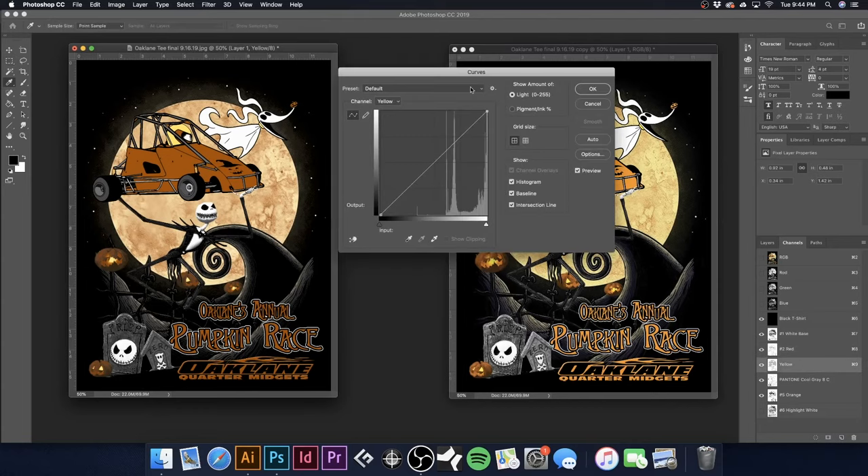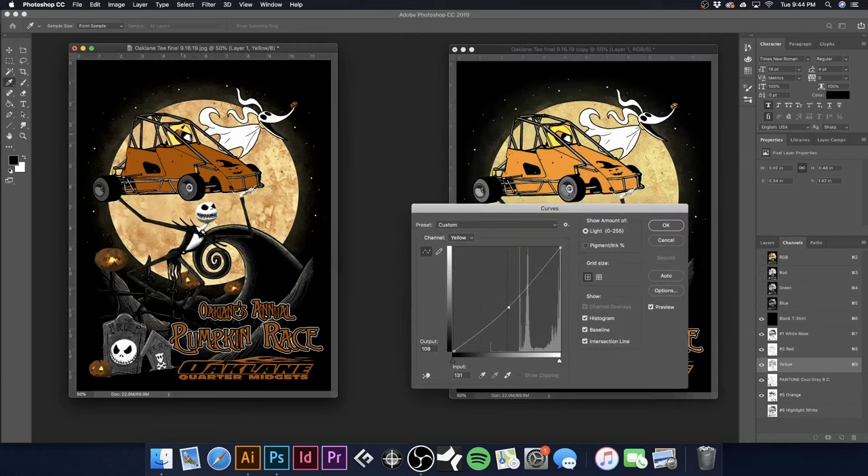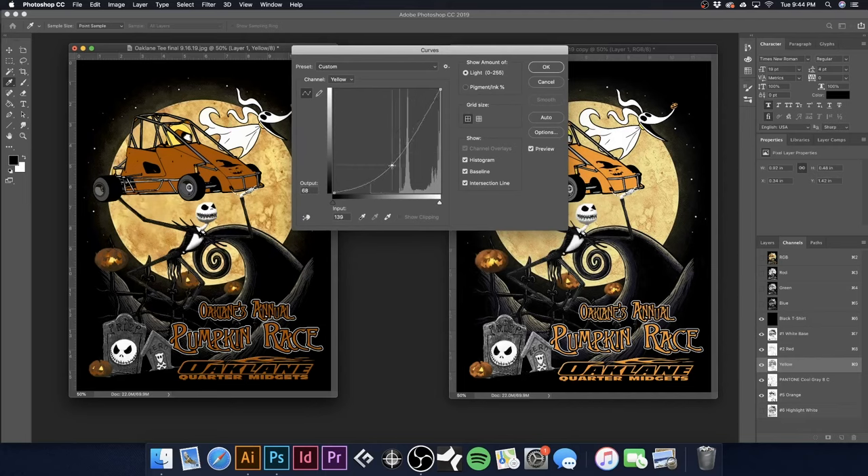Now let's go over to yellow. Hit Command-M and we'll either take away or add some yellow. I want to make sure the helmet here is a nice bright yellow, so I'll pull it down to add some yellow. We may need to go back and adjust red as well — you just fine-tune things until they look just right. We can add multiple curve points for more control, adjusting darker tones in one range and lighter tones in another.